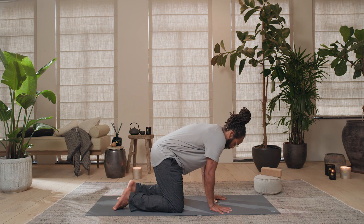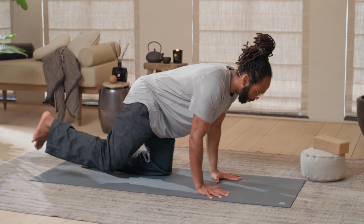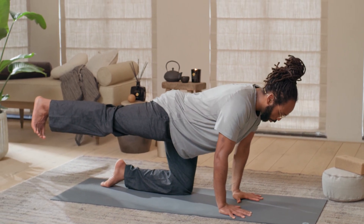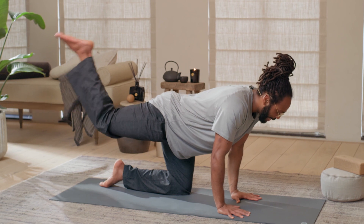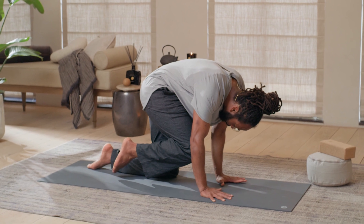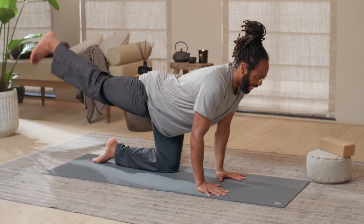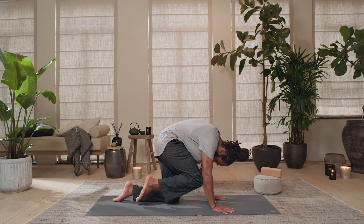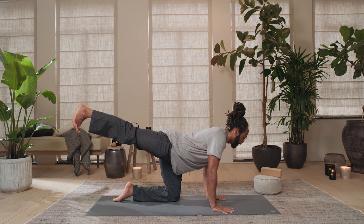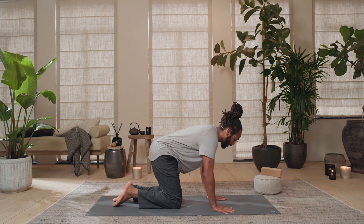Hug the elbows in, setting yourselves up for a leg extension. As you inhale, send the right leg out — curl the toes towards you, nice dorsiflexion. Hug the elbows in and as you exhale, tug the knee in and round. Inhale send the right leg out, exhale hug it in. Inhale send it out, exhale tug it in. As you exhale, release the right knee down.